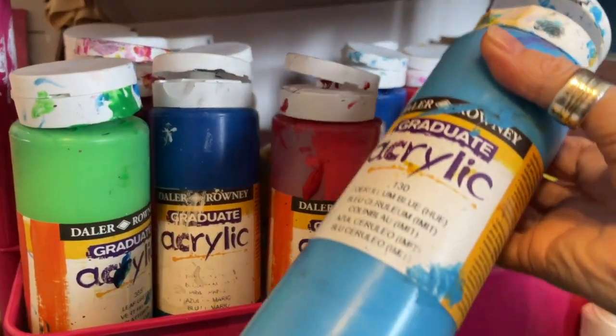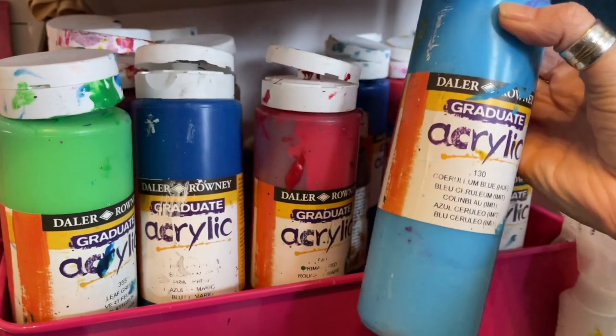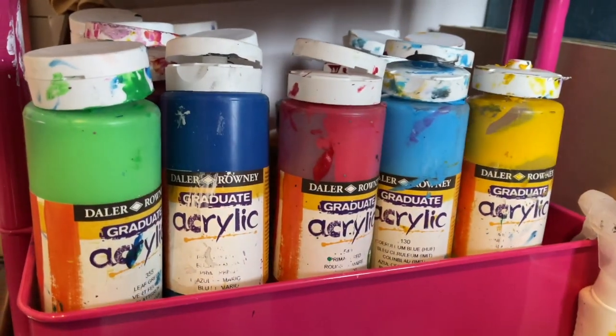However, if you're going to go big on a regular occasion, you might want to treat yourself to the bigger bottles. I'd maybe start out with the smaller selection pack because it gets you going, and then once you figure out your favourite colours and what you're using the most of — probably black and white — then you can treat yourself to a little bit more.